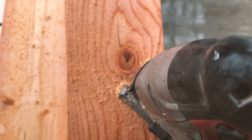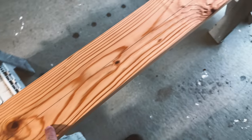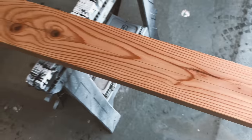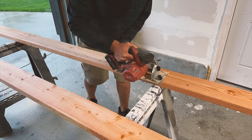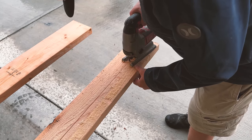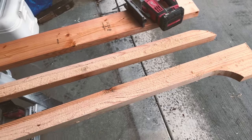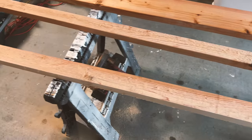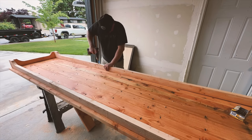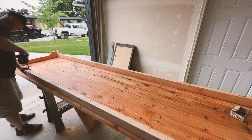I cut the skirt pieces with the jigsaw — just a little rounded corner and a straight line all the way down — and I'm going to add a little detail to the skirt. I'm using the skill saw to get a nice straight line, way easier than trying to use the jigsaw down the whole thing, and it gets you a nice clean cut. Now we've got a nice little taper and curvature at both ends. I'll use that as a template for the next piece, and put some holes in the skirt to attach it to the top.